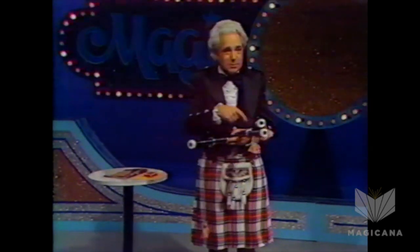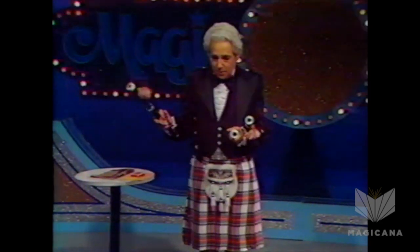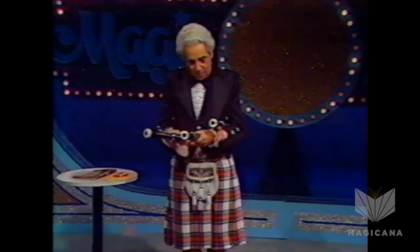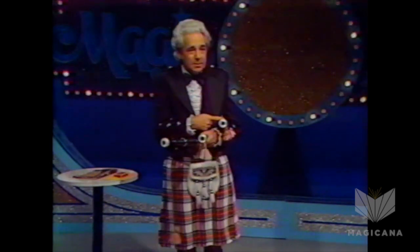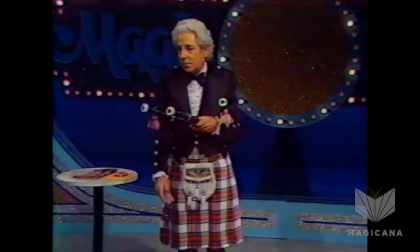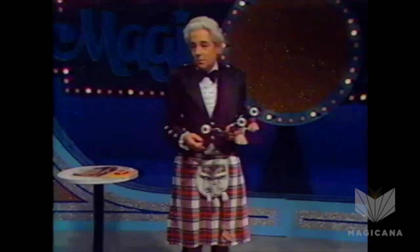I know what you're thinking — that it goes all the way around, but it doesn't really. Because if you take them like this and you pull that one, that one goes up. And if you pull that one, that one goes up. Now, you're probably wondering how this whole thing works. It's all on account of this one over here. Because if you pull that one, that one goes up. I don't understand it myself. But I figured out there's no way to finish this trick, because there's always one that's going to be hanging down.